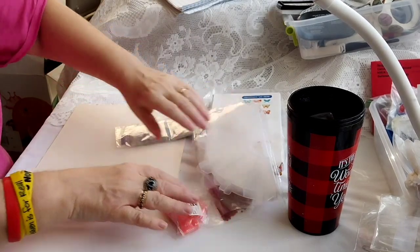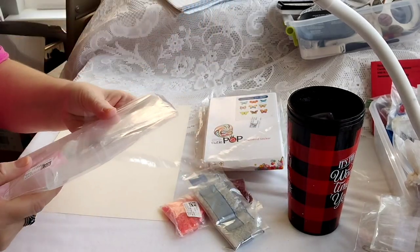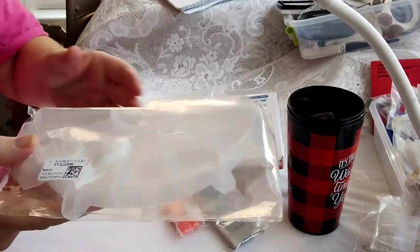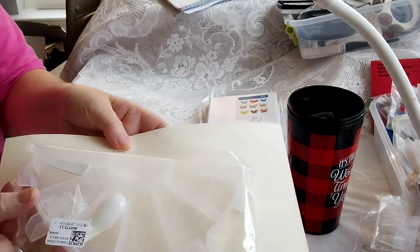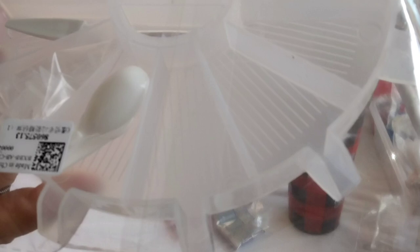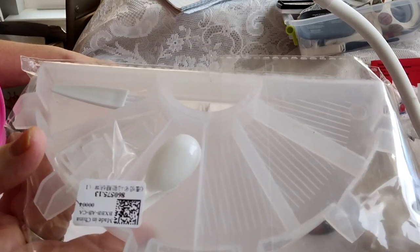I'm so excited. So the first thing I wanted to share is — the plastic is sticking to me — it's a multi-functional item, you can get different colors. I chose white and it's kind of hard to see, but there you go. It's a multi-functional diamond accessory tool art craft kit.